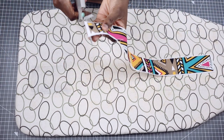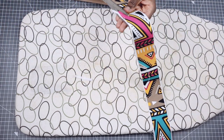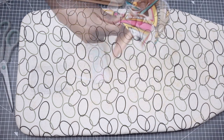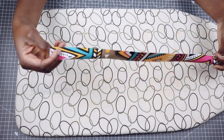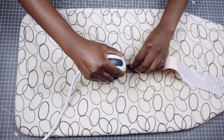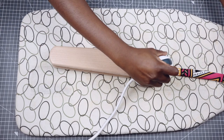Once I'm done, I'm going to clean up the edges of my fabric by trimming off any excess interfacing or frays. Next, I'm going to fold my fabric in half, wrong sides facing each other, then iron it to create a crease at the center.